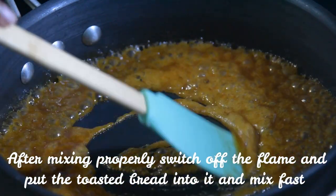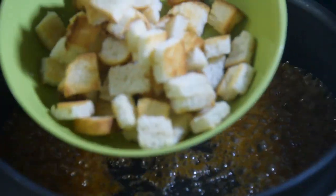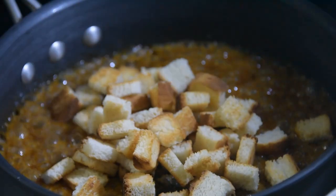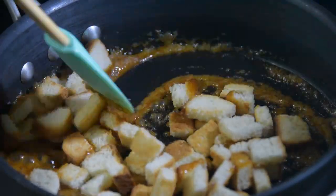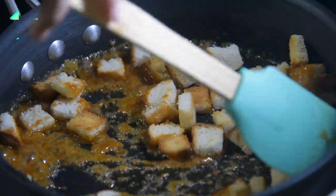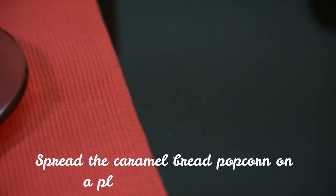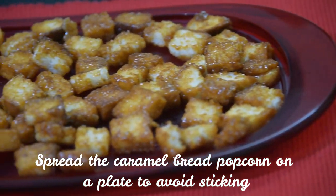Switch off the flame, then put the toasted bread into the caramel and mix fast until all the bread is coated. Keep the bread aside on a plate and spread it out so that the pieces don't stick to each other.